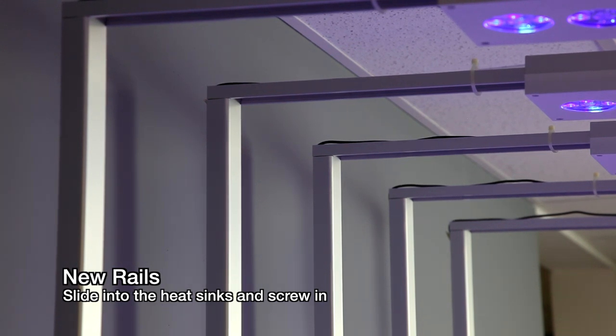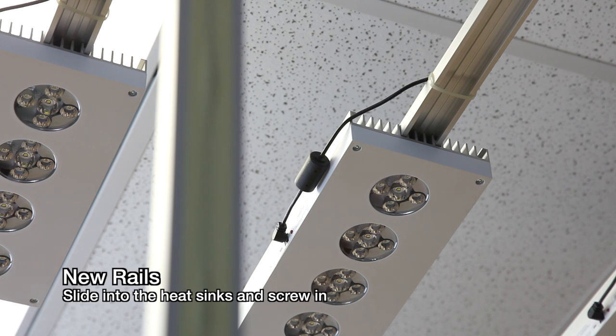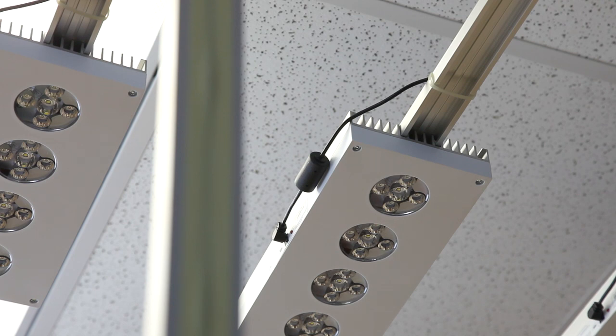There is a new EXT rail that Aqua Illumination sells for these fixtures specifically. They fit a special channel in the heatsink of the Vega. If I were setting up a personal show tank I would probably go with the new EXT rails because they are a little bit more polished and feel more robust.